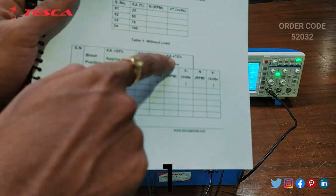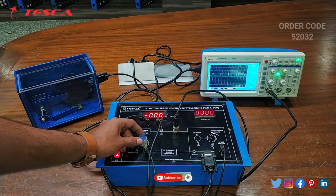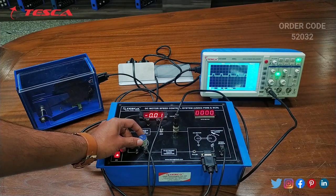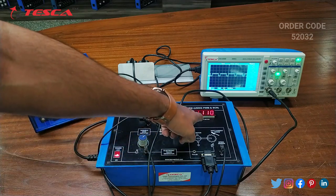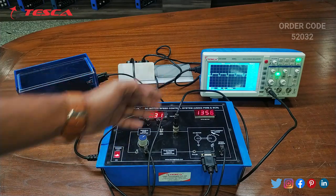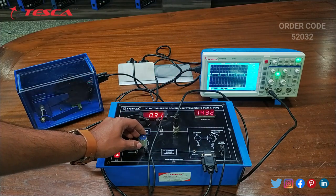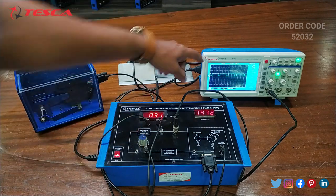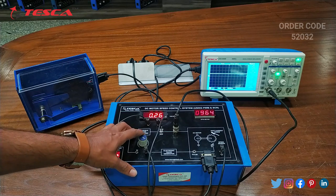Similarly we have to take the readings for with load also — for 25 percent, 50 percent and 75 percent. Here on the voltmeter you can see that the voltage increases, and on the RPM meter you can observe that the RPM reading increases. As you vary the KA, the voltmeter reading and the RPM reading varies. You can observe the waveform on the DSO, and that is how you can take the reading for 75 percent, 50 percent, 25 percent and 100 percent.